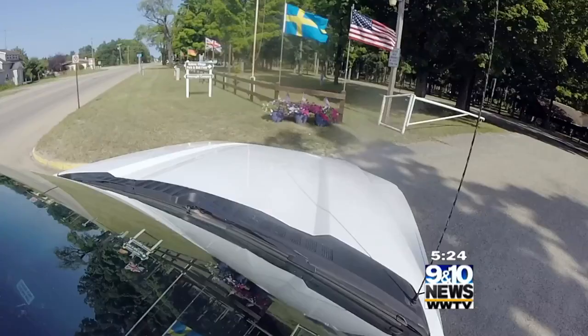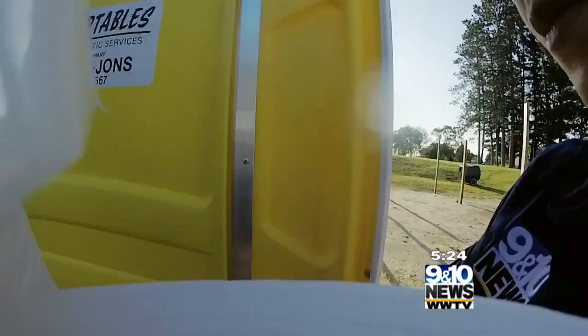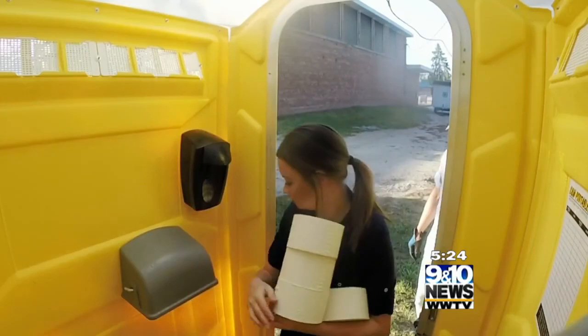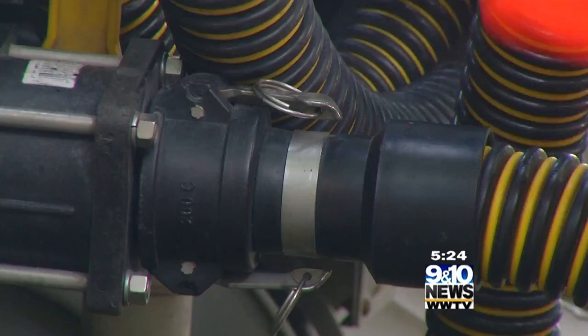So walk me through the process of what we're going to do here. Cleaning the toilet. Pumping it out. Checking the toilet paper. Refilling it. What you want to do is grab it right here, and as you slide this out, lift them off of here, like that.